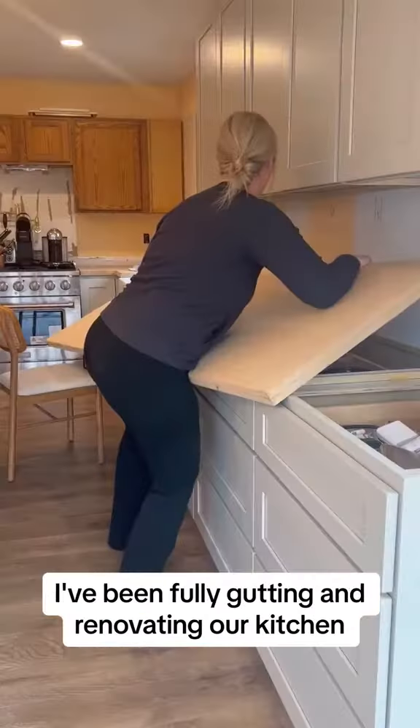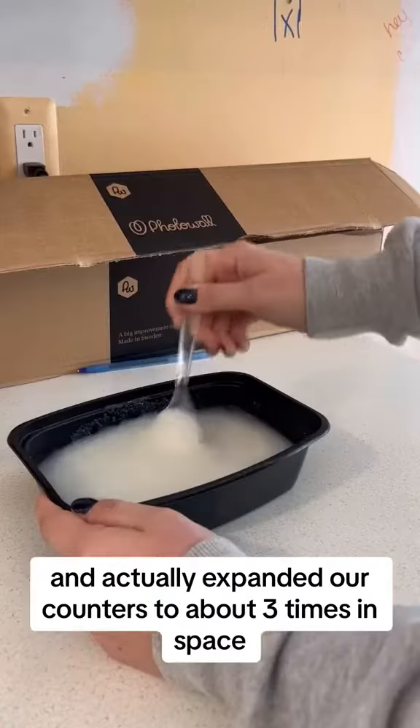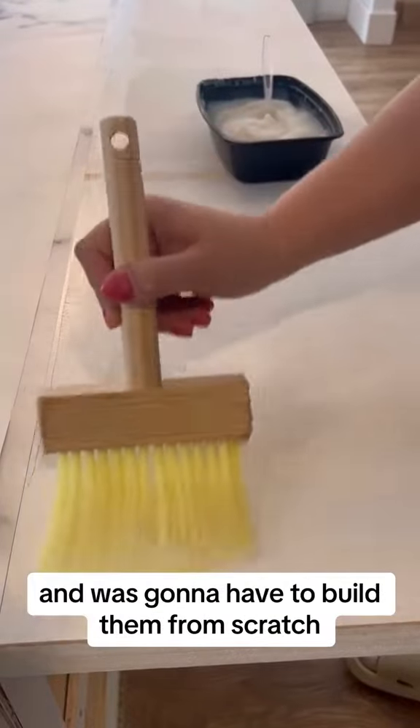For the last couple months, I've been fully gutting and renovating our kitchen and actually expanded our counters to about three times the space, which is great, but that meant I couldn't use the pre-existing counters and was going to have to build them from scratch.